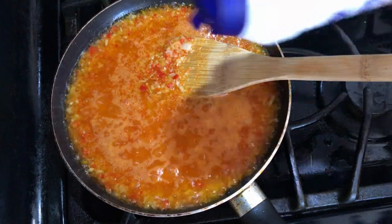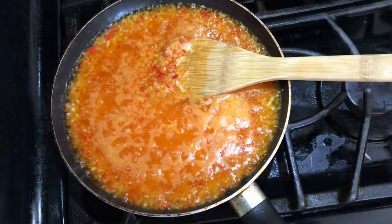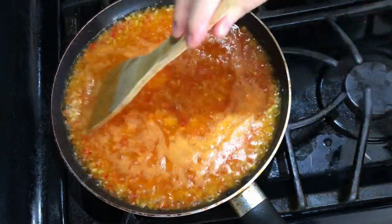Just before lowering down the heat, add about half a teaspoon of salt and mix well. Then simmer for about 15 minutes.